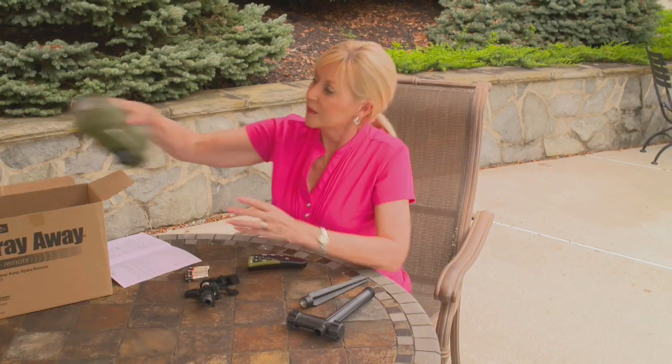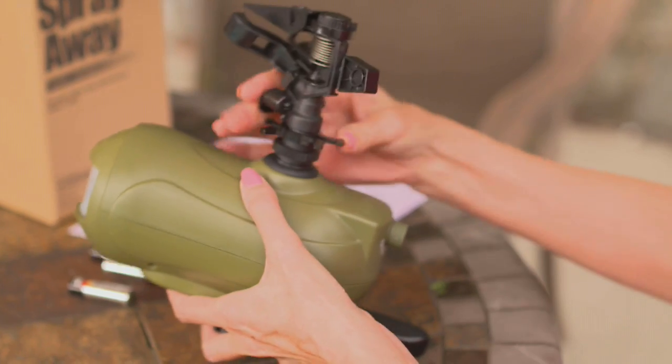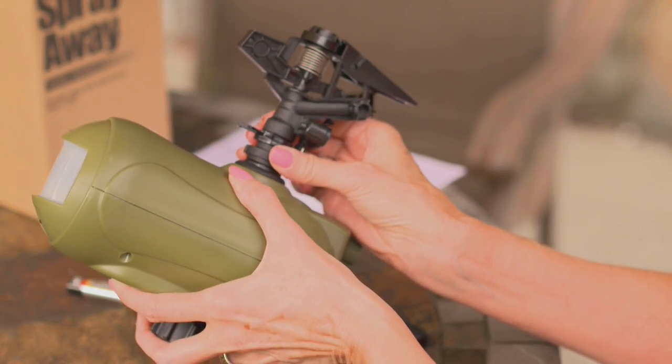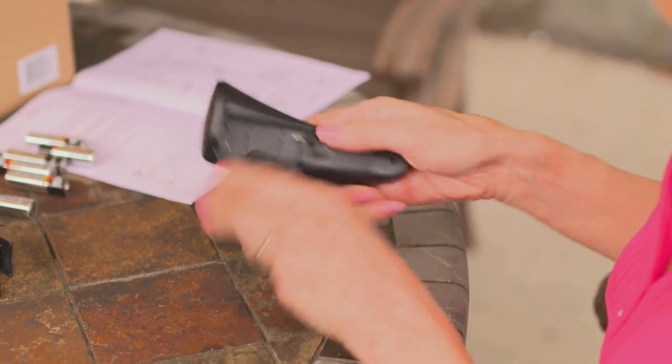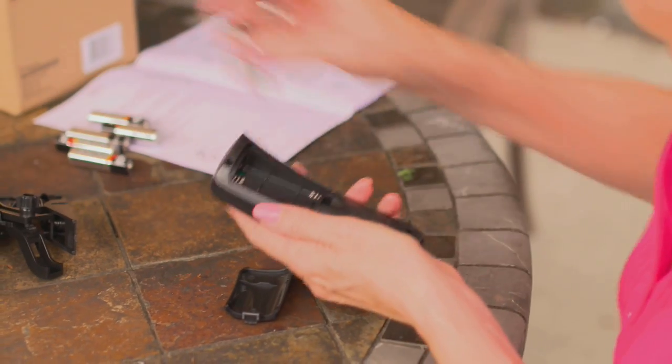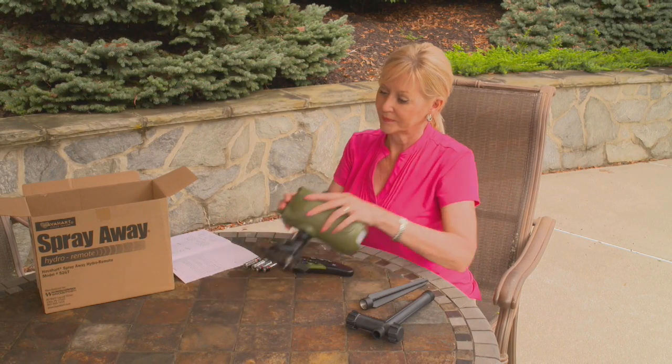Begin by taking the unit out of the packaging. Attach the sprinkler head to the motion sensor and tighten by hand. Install two AA batteries into the remote, then install four AA batteries into the main unit.